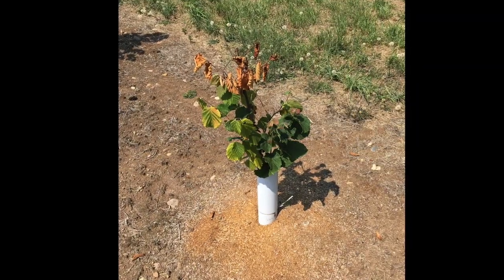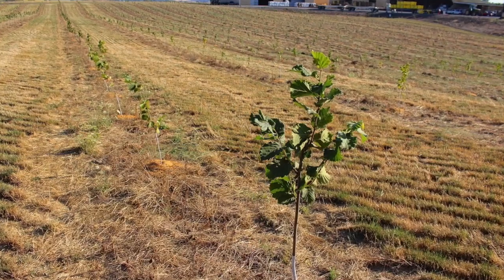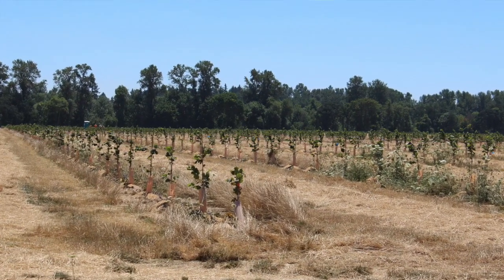After harvest is a good time to think about bacterial blight control. Generally it's a problem only in orchards that are about five years or younger. All those new orchards that have gone in, especially in the first year, are very susceptible to bacterial blight when the fall rains have come.